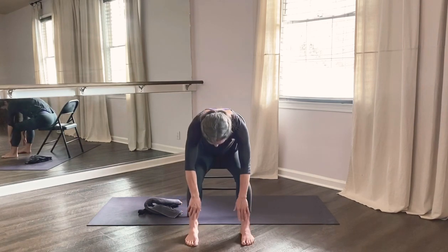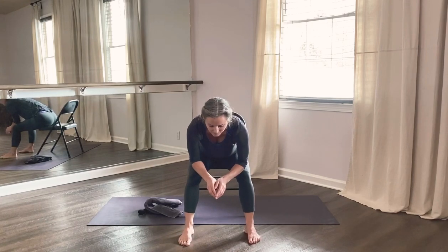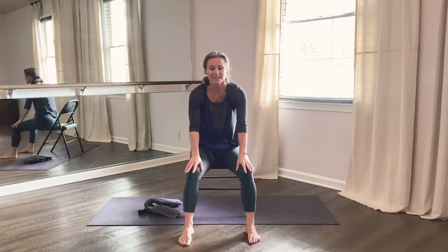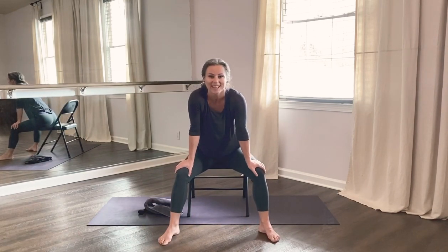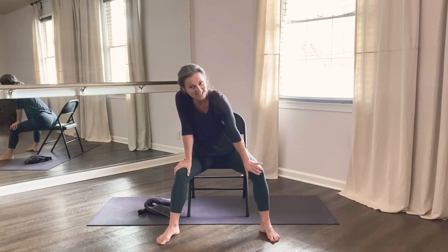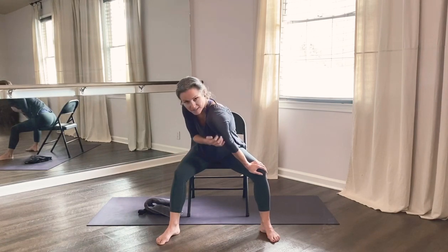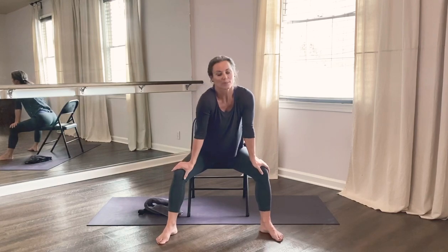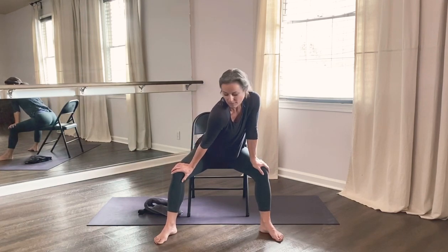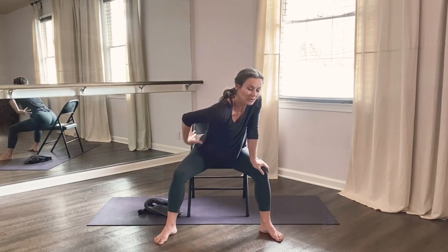Then slowly roll back up so we all meet with forearms on the thighs. Slide the hands to the knees, chest is lifted. Walk your feet farther apart, lean forward, head above the heart. Take an inhale and as you exhale, press your right hand to the inside of the knee and drop the right shoulder — look over your left shoulder. Inhale back to center, switch sides: press your left hand inside the knee, keep the arms straight, drop the left shoulder, look over your right shoulder. You should feel a nice stretch along the spine and the lower back here.